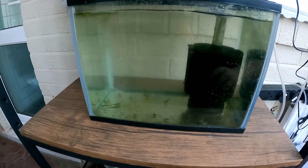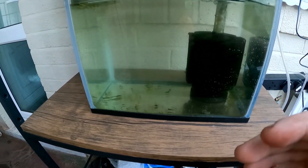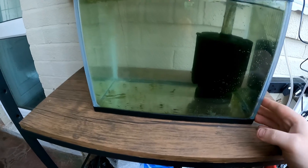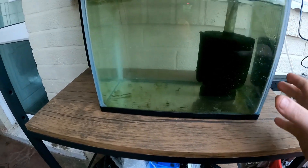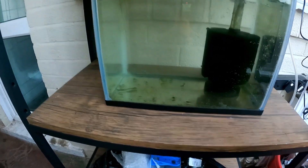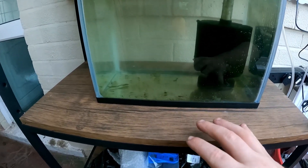I've also added a sponge filter in there just to help with the beneficial bacteria and filtration in the tank. Also got to make sure the water's circulating. I've gone with an upward-flow sponge filter because axolotls don't really like water flow - they can get very stressed if you've got loads of water flowing on them. With this going upwards, these guys have got plenty of room at the floor, and they're just gobbling up that baby brine shrimp. We've got eight out of ten which is a really good hatch rate.